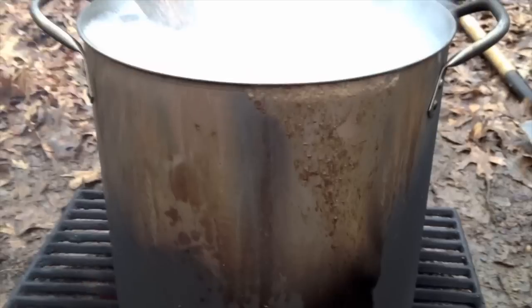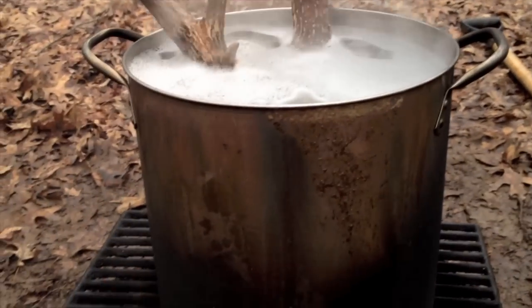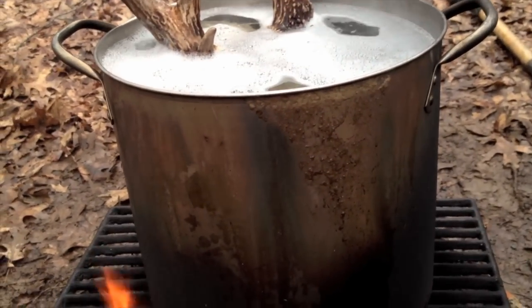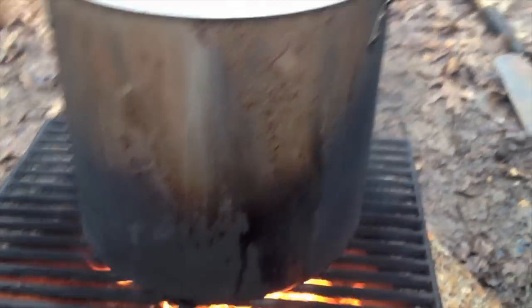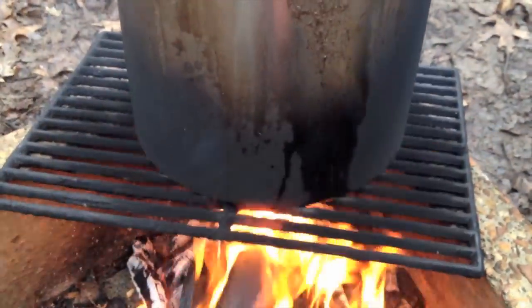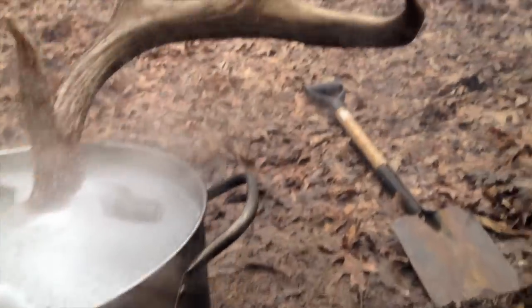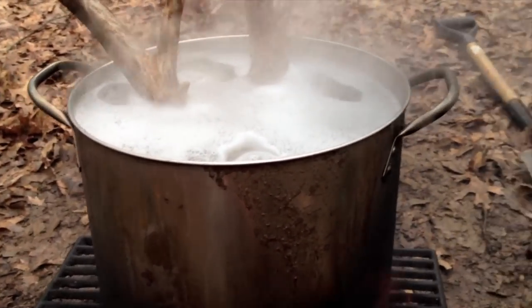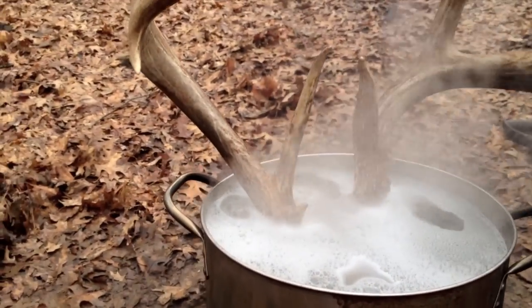Just letting it cook — it's not boiling yet. We kind of don't want it to full boil, just kind of simmer, have a few bubbles coming up. Be careful not to let the flames get too high. I got a little black on the antler — it'll clean off — but when you're cleaning the antlers don't scrub too hard. You don't want to remove that nice brown color.